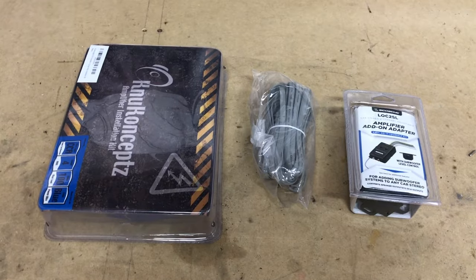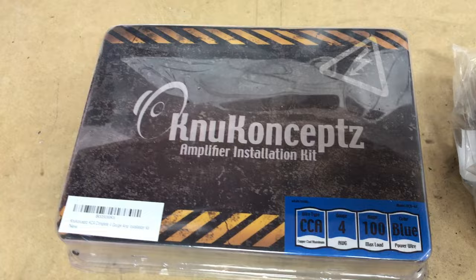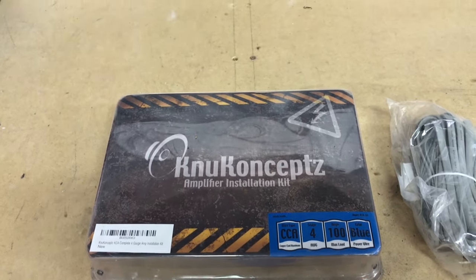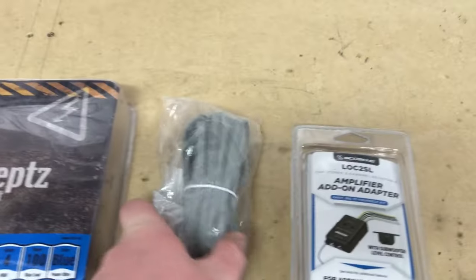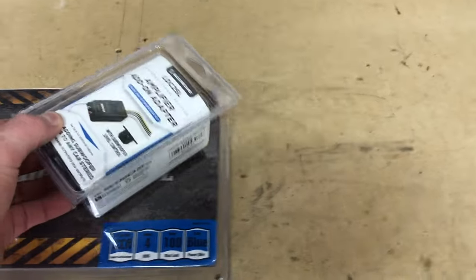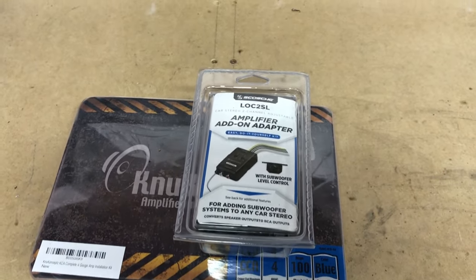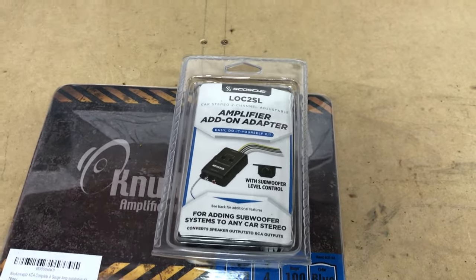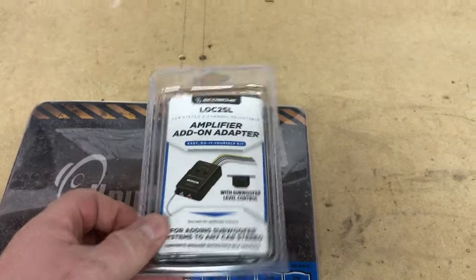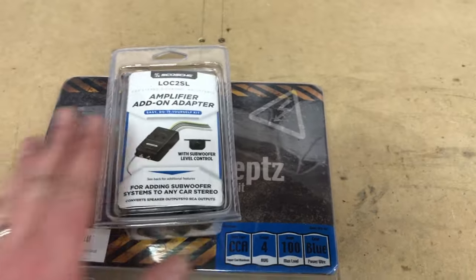The parts we've chosen for installing our amp and sub include a 4-gauge copper clad aluminum wiring kit, picked up through Amazon. We have similar kits available through Sonic Electronics — use discount code ProvoBeast for 5% off. This is a bass knob cable, which only applies if your amplifier requires it. And this is our line-out converter. Since we're going to the factory radio, we chose this unit because it has a sensing device inside — when there's audio playing, it supplies our 12-volt remote wire to trigger the amplifier. Audio Control makes a nicer one, but this budget-friendly unit will do fine.